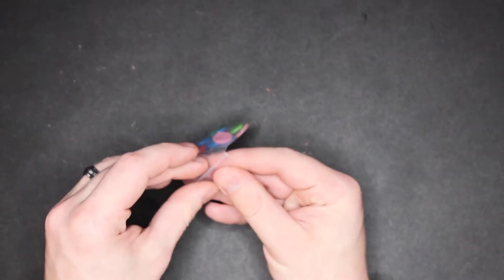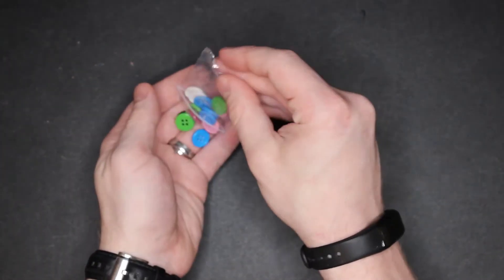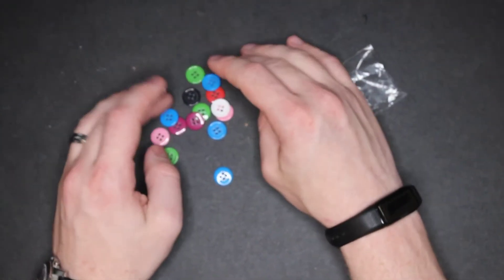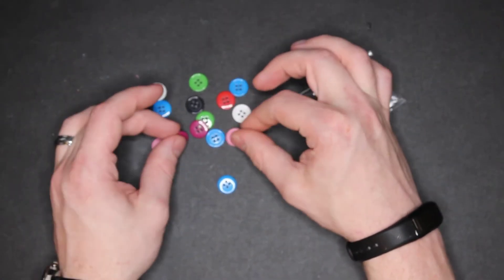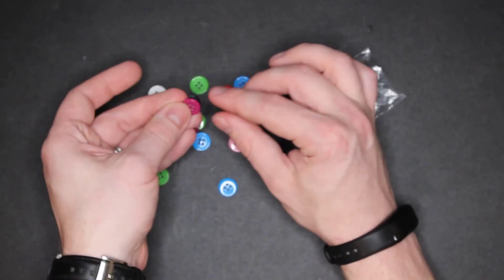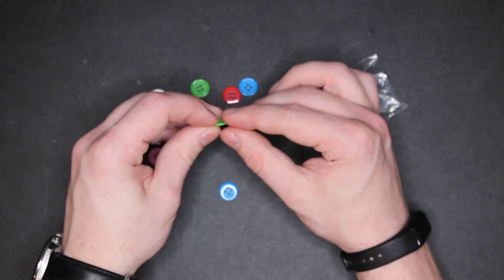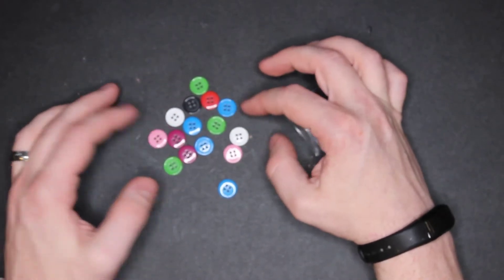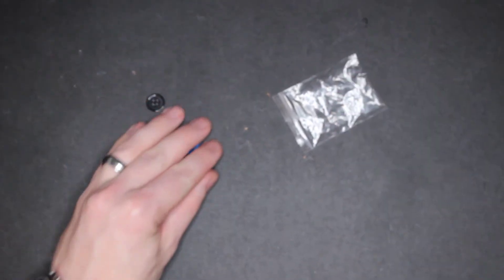Two more items. We have the currency, which are buttons. What I did notice about the buttons is the two different sides are different, but otherwise they're just plain. Looks like I have one here that might have a little bit of a nick, but that's okay. Looks like you get three per color. I don't know if the colors matter — I doubt they do. But that's nice.